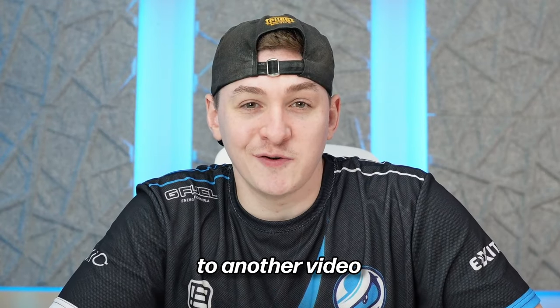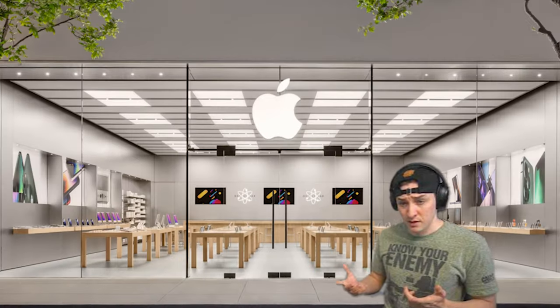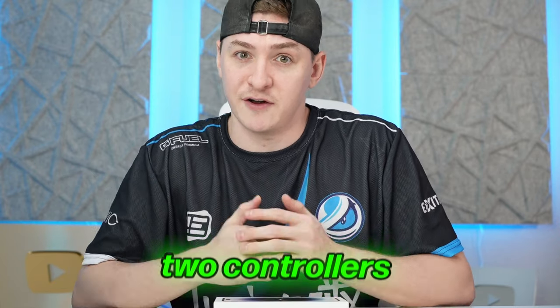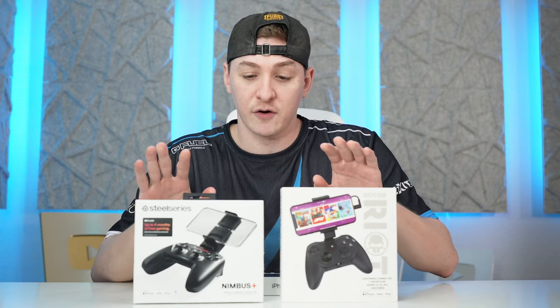What's going on guys, this is Win and welcome back to another video. If you didn't catch our last video, we unboxed the new 14 Pro Max, and while I was shopping at the Apple Store I decided to see what kind of mobile gaming accessories Apple sells. There were actually two controllers on the shelf, and I figured if Apple's selling them they must be pretty good. Introducing the Nimbus Plus from SteelSeries, and we also have the Rotor Riot controller as well.